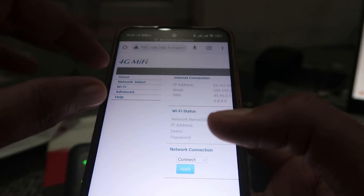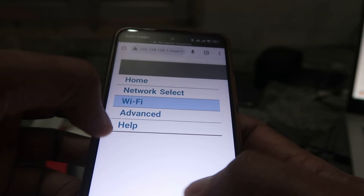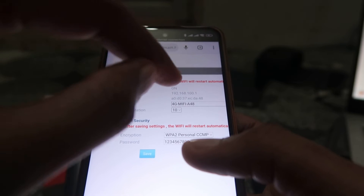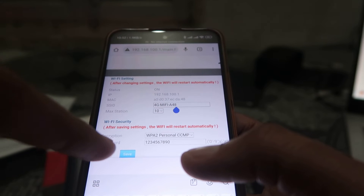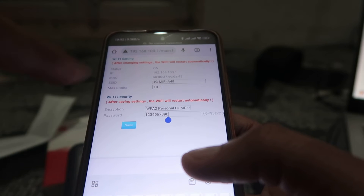After logging in, go to the Wi-Fi option and click on it. You will see Wi-Fi functions here. From there, if you want to change the SSID — that means the Wi-Fi name — you can change it here. If you want to change the password, you type it in the password field.